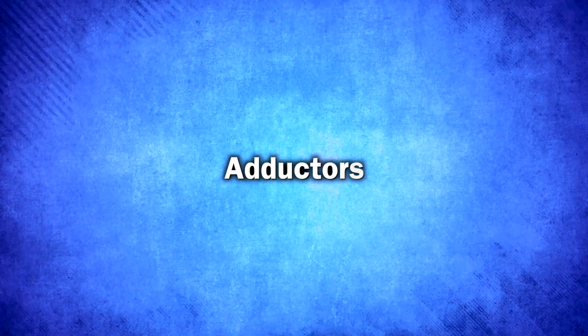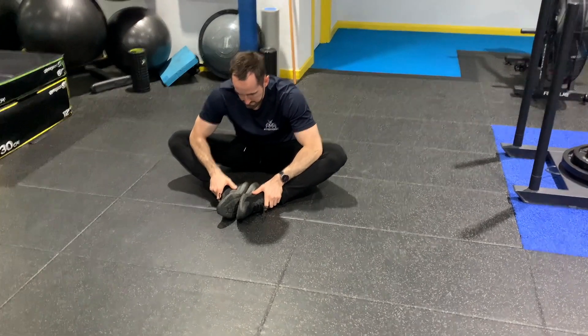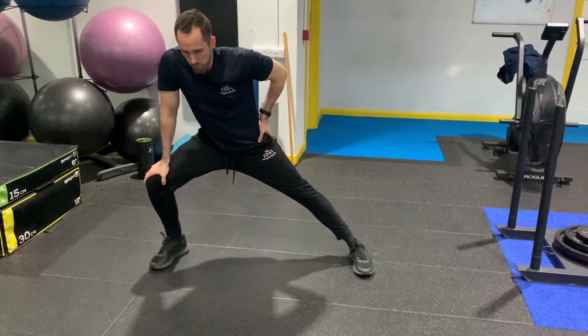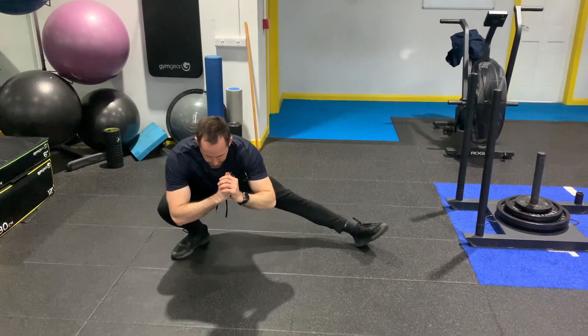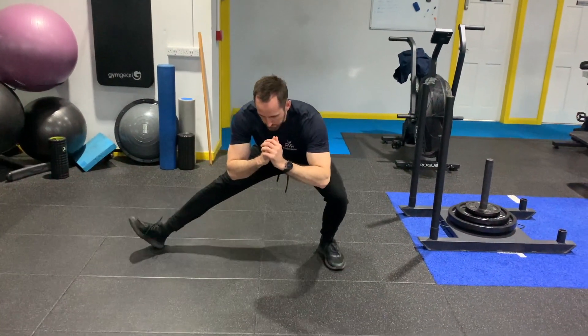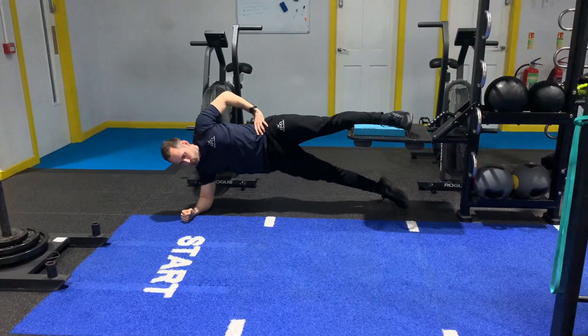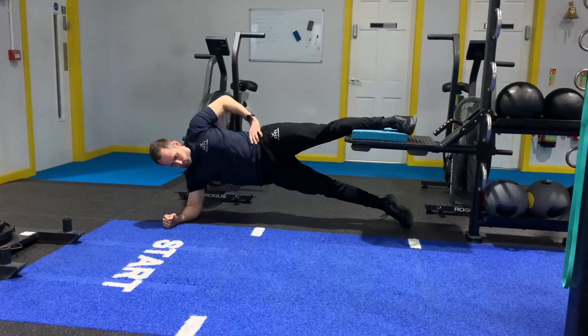Another classic stretching area is the adductors and we have two options. Classics for this would be sitting with the soles of your feet together and pushing down on your knees, or having a lunge out to the side. Better options for that would be Cossack squats, where you're basically alternating between lateral lunges, or doing a high Copenhagen plank — having your leg up high, allowing a stretch as you lower, and then lifting back up.